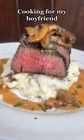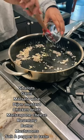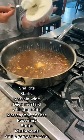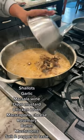Let's make steak Marsala with truffle mashed potatoes. Sauté your mushrooms a few minutes, add shallot, garlic, rosemary, some Marsala wine and chicken broth. Add a teaspoon of Dijon mustard, about two to three teaspoons of mascarpone cheese, and butter.